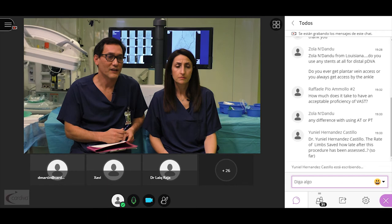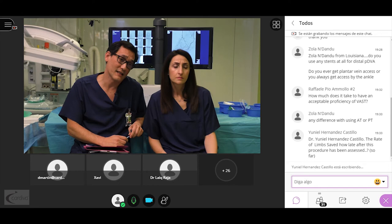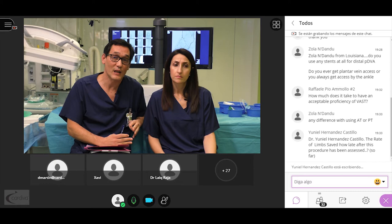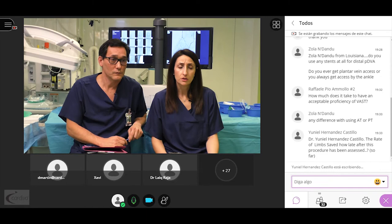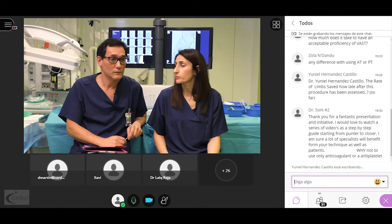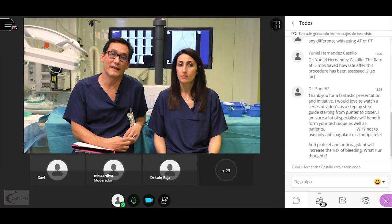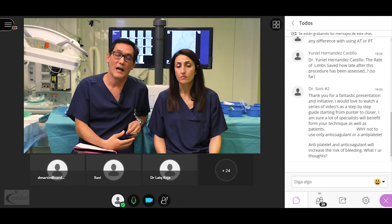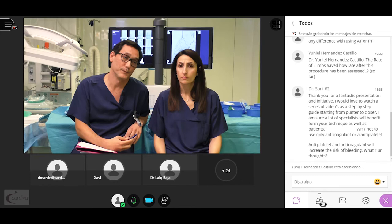Our limb salvage rate is around 70%, consistent with most published series, and we assess patients clinically with TcPO2 flow rate and duplex. Dr. Sola asks about the difference between using the anterior tibial versus posterior tibial artery. The PT has clearly defined anatomical structures. The main pitfall of the AT is its location and the fascia, which can compress the DVA; also, in extension there can be compression of the DVA. That is why we prefer the posterior tibial.